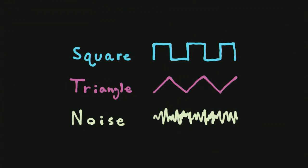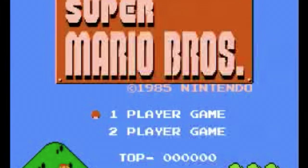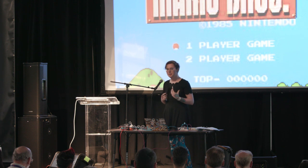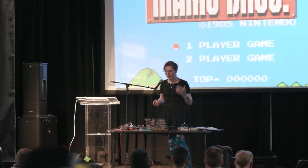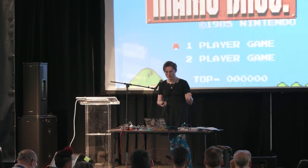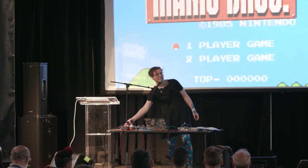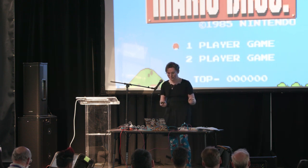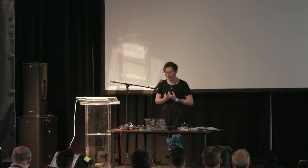I actually want to show you what they sound like, because sound is much more important to me. I'm going to start with a song that I think almost everyone in this room will know — the theme to Super Mario Brothers. This song used the extremely limited palette of the NES to create this iconic theme. The melody is a square wave, the bass is a triangle wave, and the drums is noise. That's all you had to work with — that's all the NES could do. And that's why all the music for every NES game sounds like it's played by the same band.